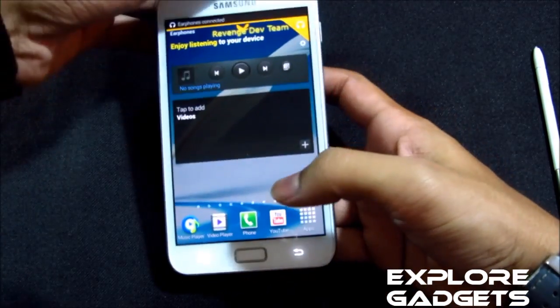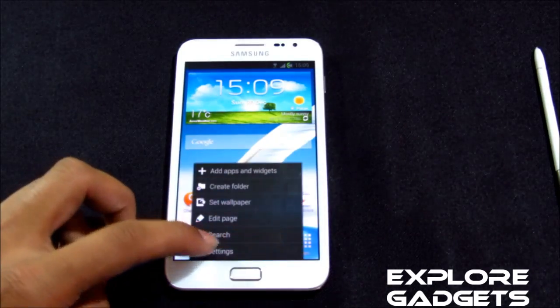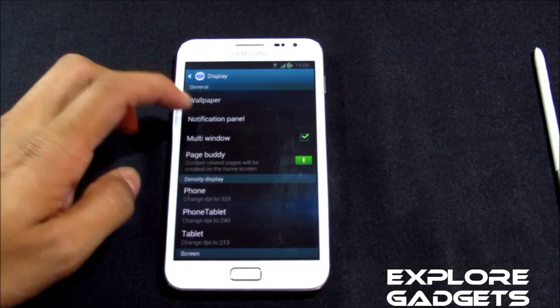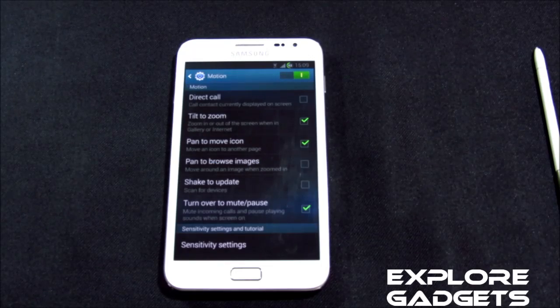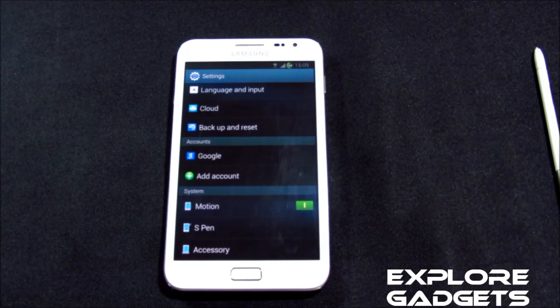Space Buddy is working as well. You can also customize the notification panel from menu settings under display options — there's a notification panel section where you can add additional toggles. All the motion controls are working fine with no issues.